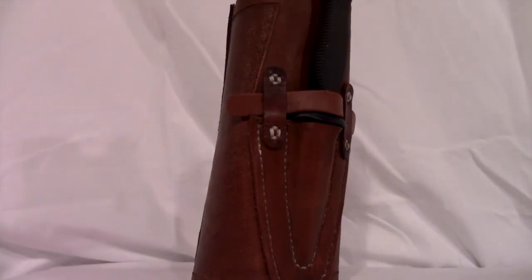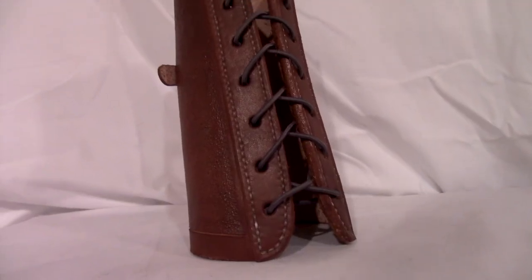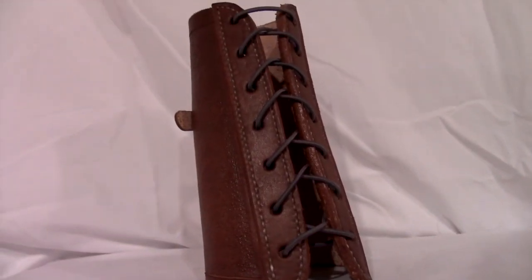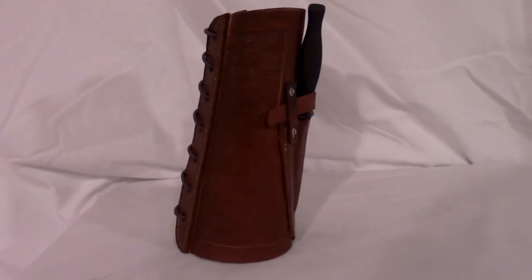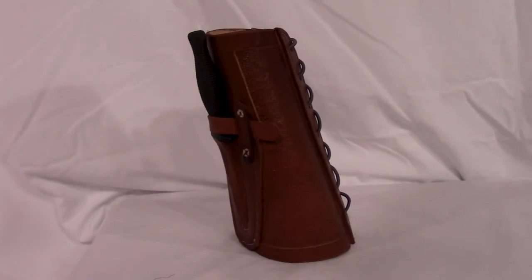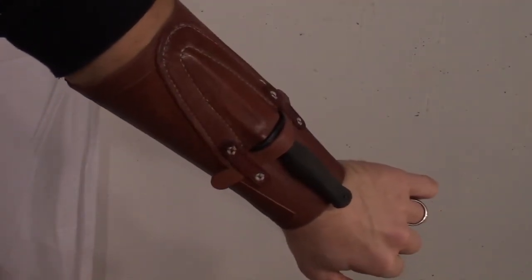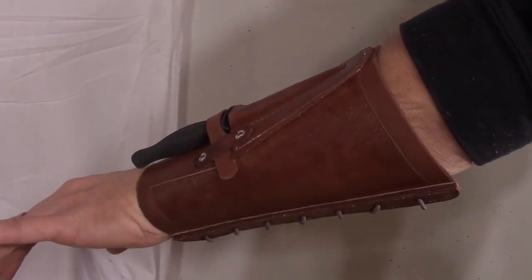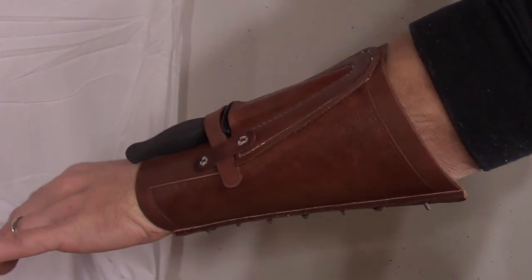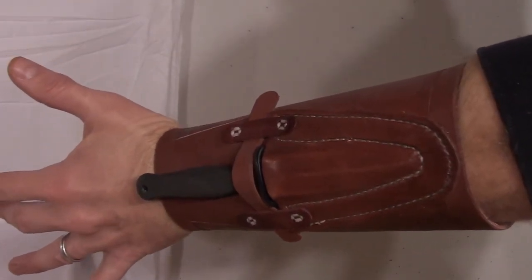Here we have the front of the knife sheath bracer. I found some rounded elastic — looks really nice. Gray really pops against that mahogany. Side profile views, and this is kind of what it looks like on my arm. Still working on that tab back there. This thing is really comfortable and it goes on really easy with that elastic. I'm glad I went with that instead of leather lacing, at least for right now.